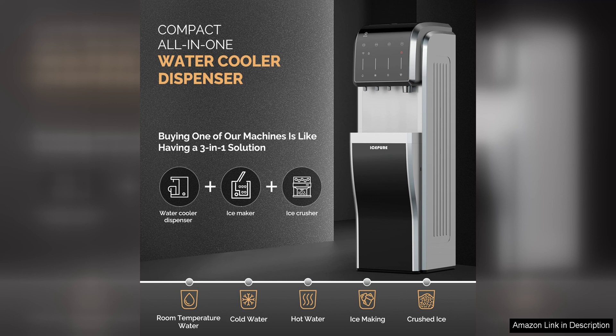With its sleek design, easy-to-use features, and efficient ice maker, this dispenser is sure to enhance your daily hydration routine.